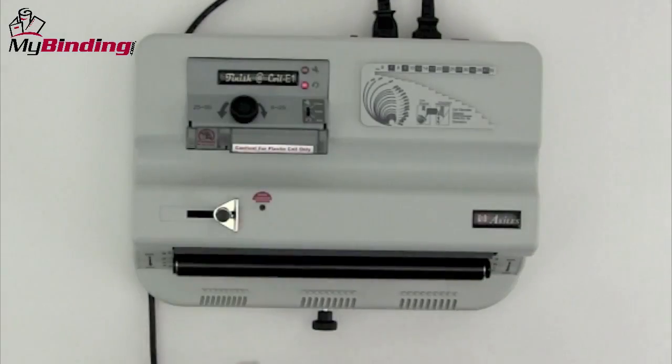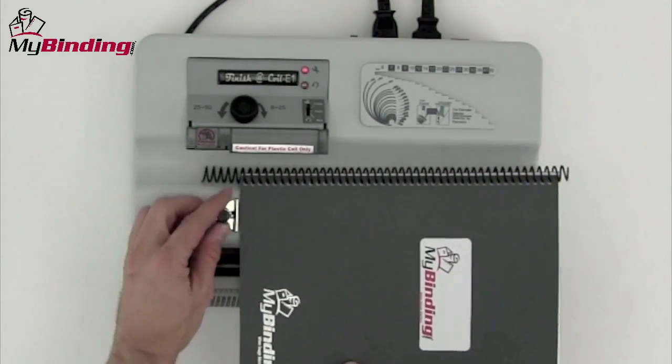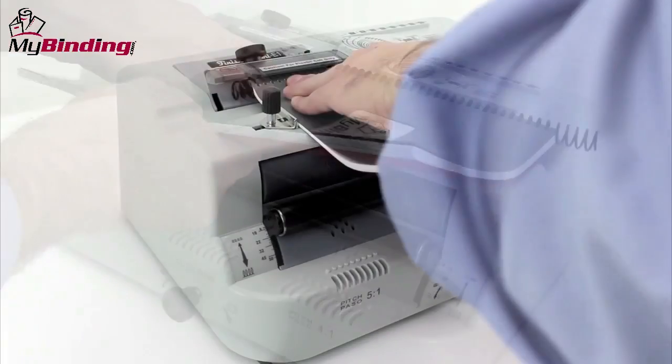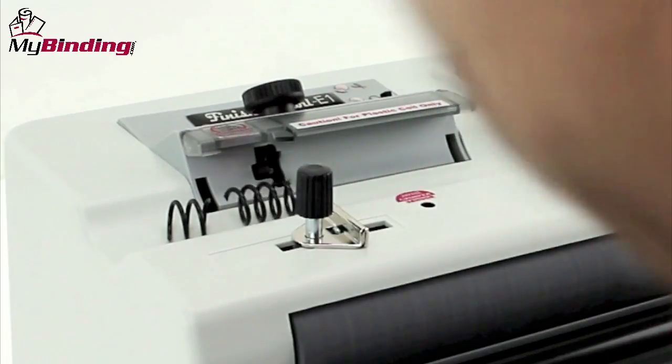And even easier is the crimping. Switch the switch at the top again. Line your side margin control so that once you've got it in place, it's set for both sides in your entire run. Make sure it's all the way up inside there. Press the button, both sides, and you're all set.